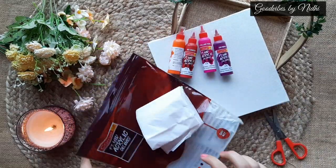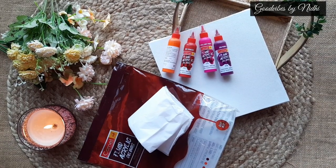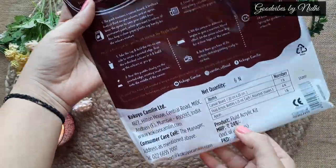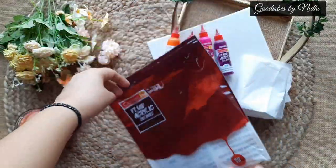You also get an apron, which is so convenient — you can wear this apron to save your outfit from the permanent paints. When you turn the packaging, it has all the general information about this kit. And this kit retails for Rs. 249.